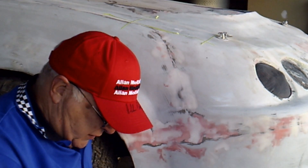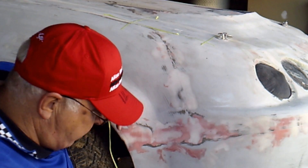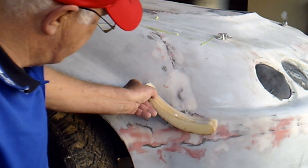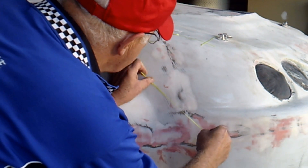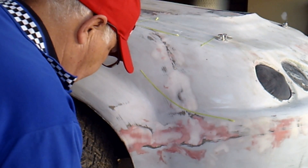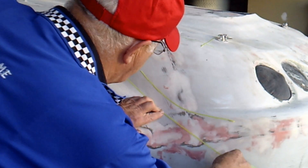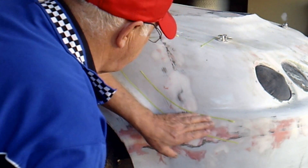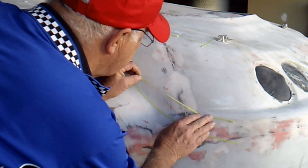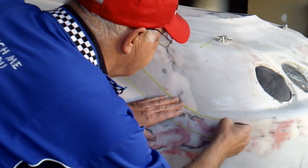Basically, get some tape and mark out the rough shape of the canard that you want to fit. In my case, I want something sort of curved like that. So I'll put the tape in a curve, one there, and I'll put the second one maybe parallel to it there. Just play around with that tape until you get something that you're happy with — that gives you the profile of the shape of your wing.